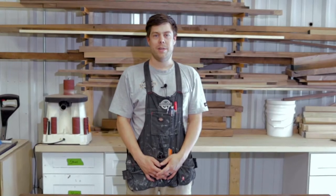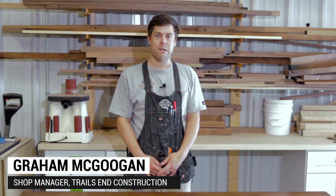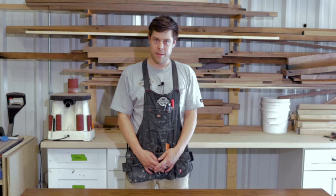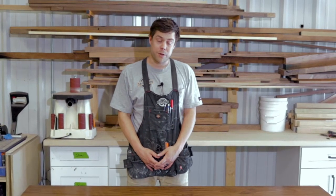Hey guys, welcome to the shop. This is Graham with Trails In Custom Construction. We are a custom furniture and cabinet maker here in Charlotte, North Carolina. Today I wanted to talk you through one of our most recent projects.